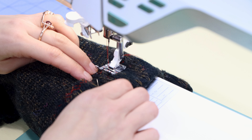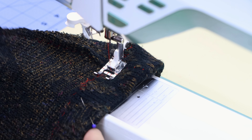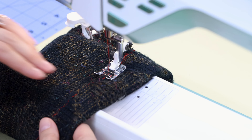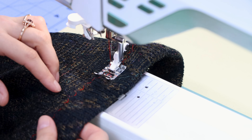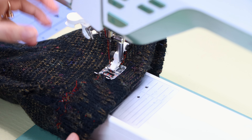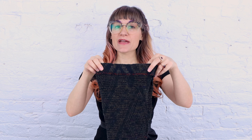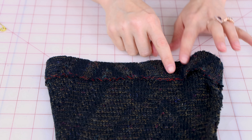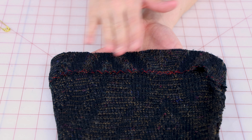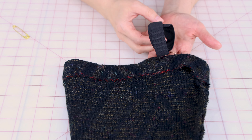Starting at the seam, back stitch and work your way all the way around the top, going right over the existing zigzag stitches. Be sure you're not pulling it. When you get back to where you started, leave about an inch opening, back stitch, and cut. The broken zigzag is going right over the other stitch — the fabric's not waving, pulling, or puckering, everything's nice and flat, and right here I have my opening so we can get the elastic in.